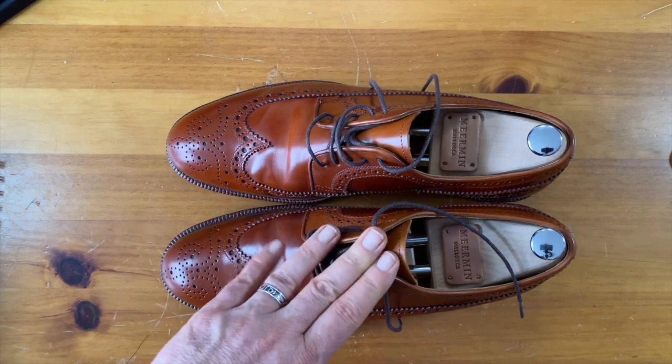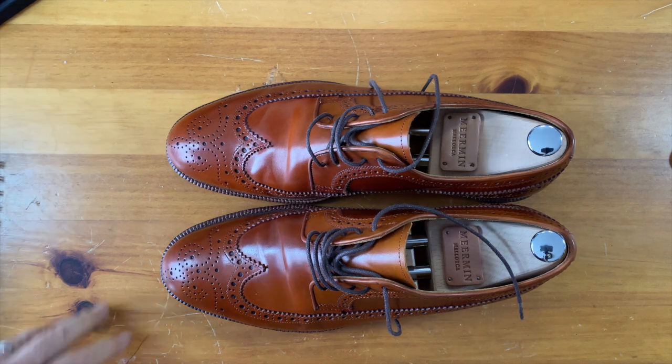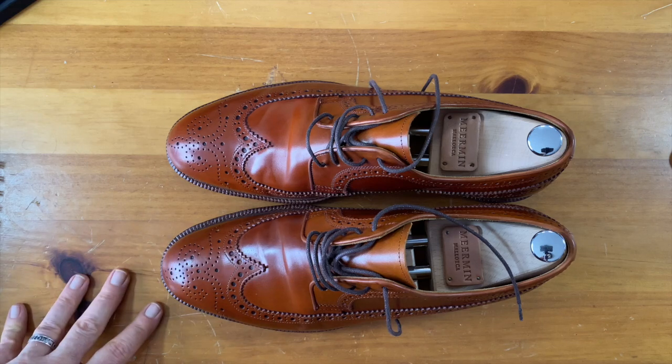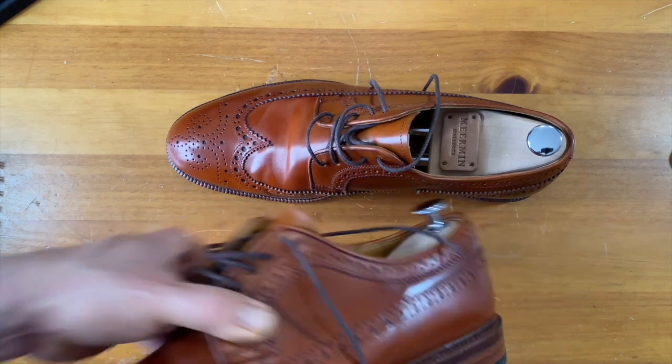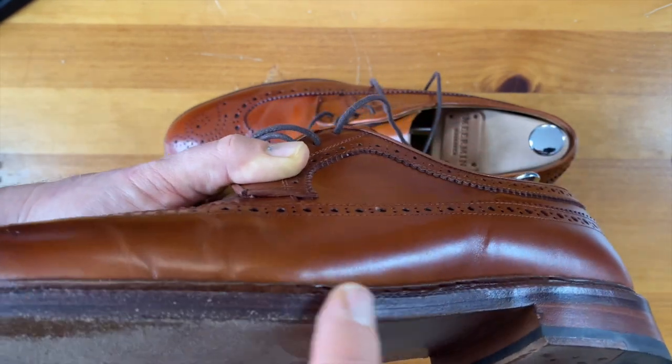For a shoe that's $200 and roughly $380 in shell, I think it is a fantastic bargain. When you look at the finishing work that they do, it is rough — the edges aren't sanded beautifully, and there isn't a gouge there.